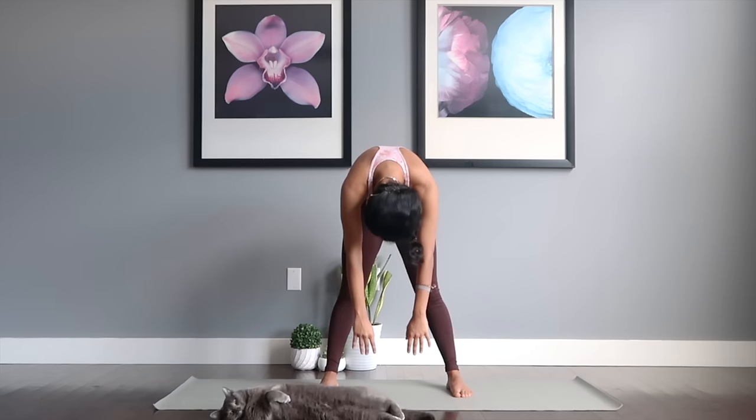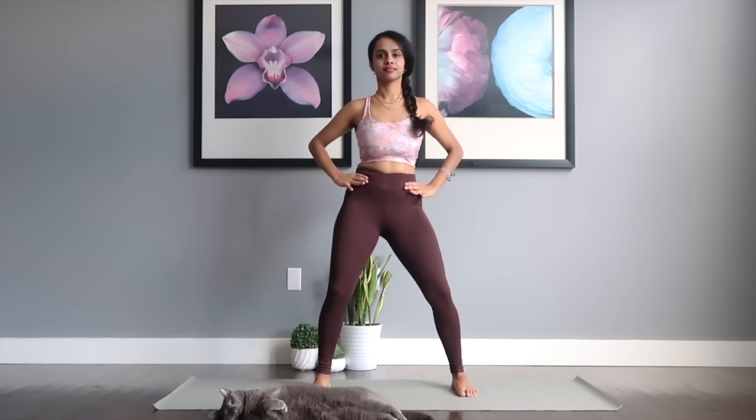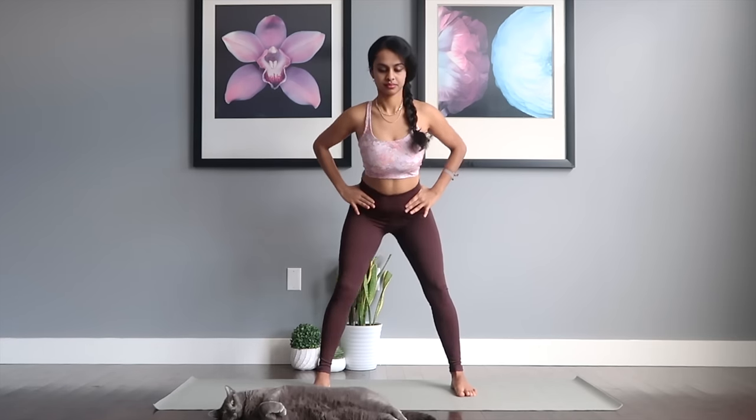Slowly reach yourselves up. We're going to go in for hip circles — just circle out your hips in one direction to cool down a bit, then switch to the other side.